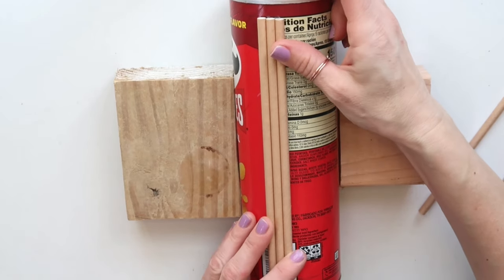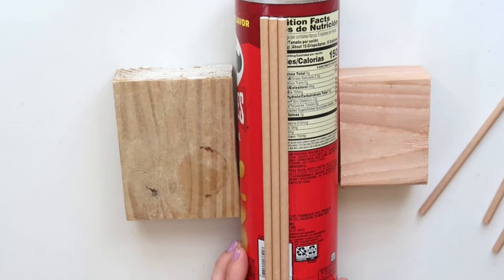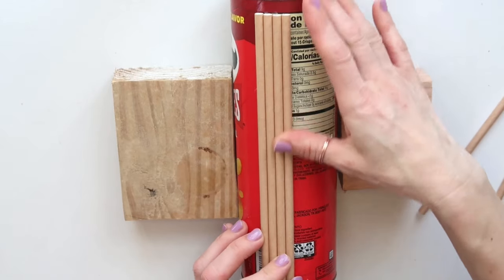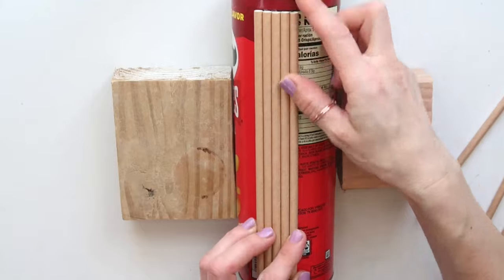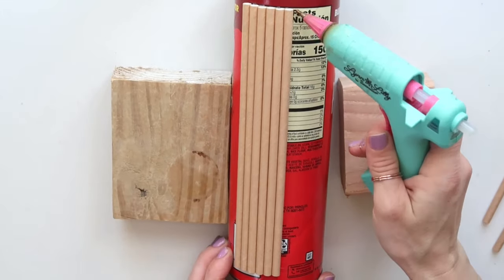If you're doing this, you can certainly use other types of glue. Hot glue is best because it dries the fastest, especially for video purposes, but glue sticks can also give you a pretty good hold.